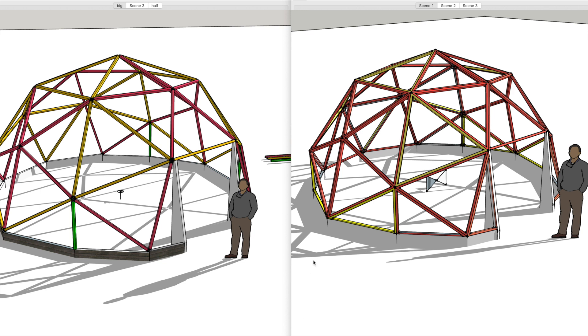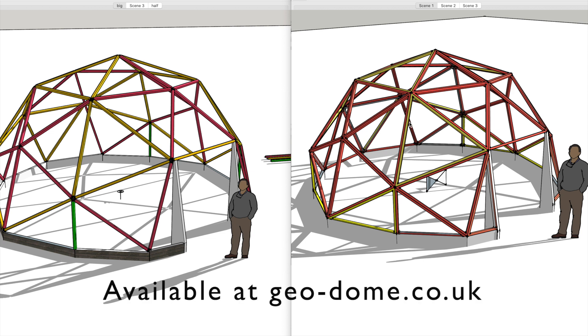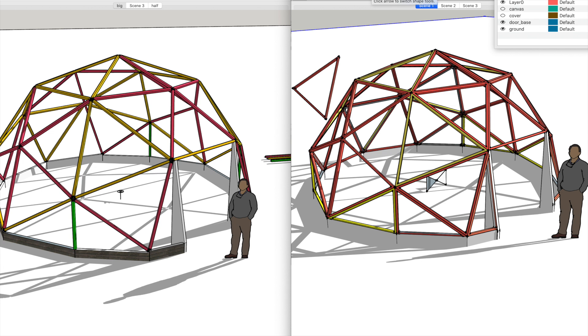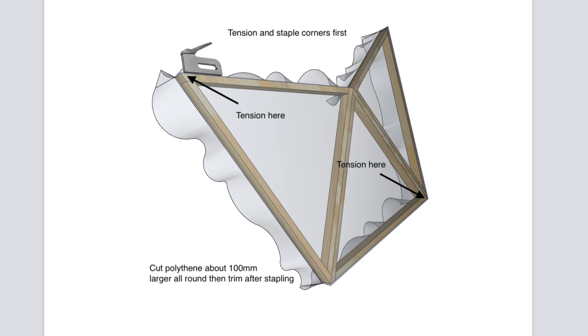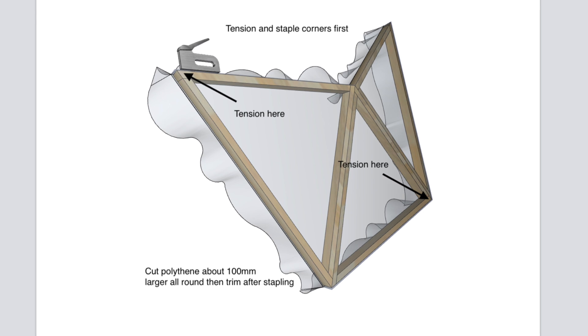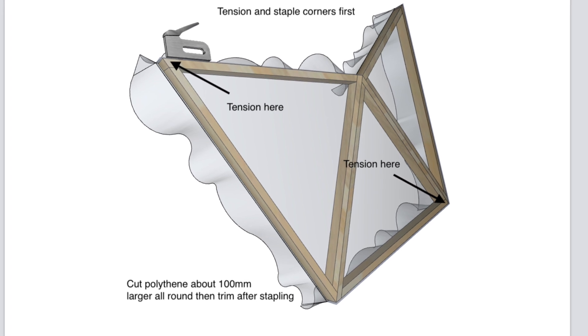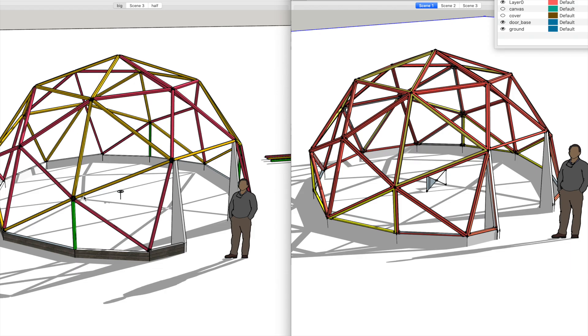Let's start with the beveled frame. I sell plans for this type of design on my website and it's probably the most well-known and popular way to build a dome on the internet right now. Basically it's a panelized system — you build lots of triangle frames, do a partial join together, cover them off-site in the workshop, and then build it all in one day.